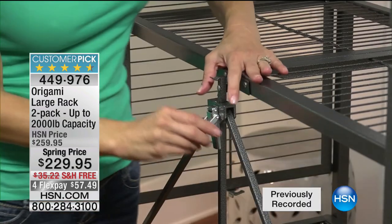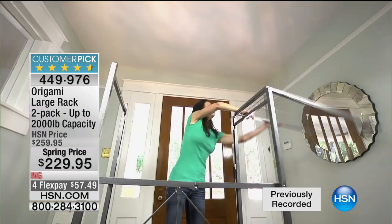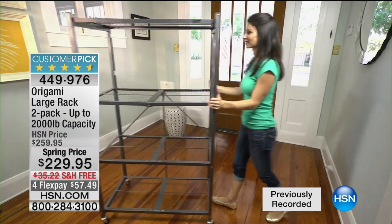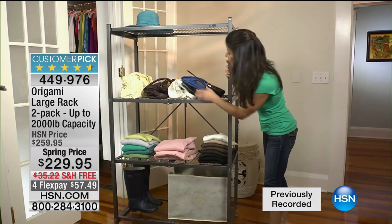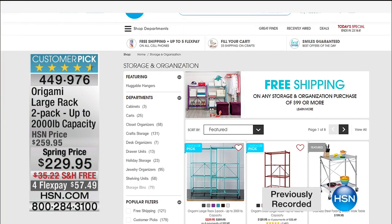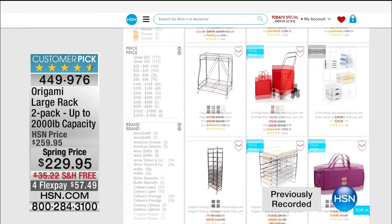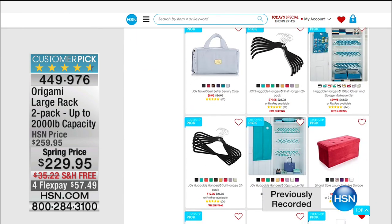We are going to be featuring a great Origami product — the everything organizer — but our number one bestseller is the heavy-duty large rack. Today we're running a special on hsn.com: our customer pick holds up to two-ton capacity, large model, times two — 30% off and free shipping, which is over $30 in additional savings. It's our number one storage and organization solution for spring cleaning in your garage, attic, or basement.